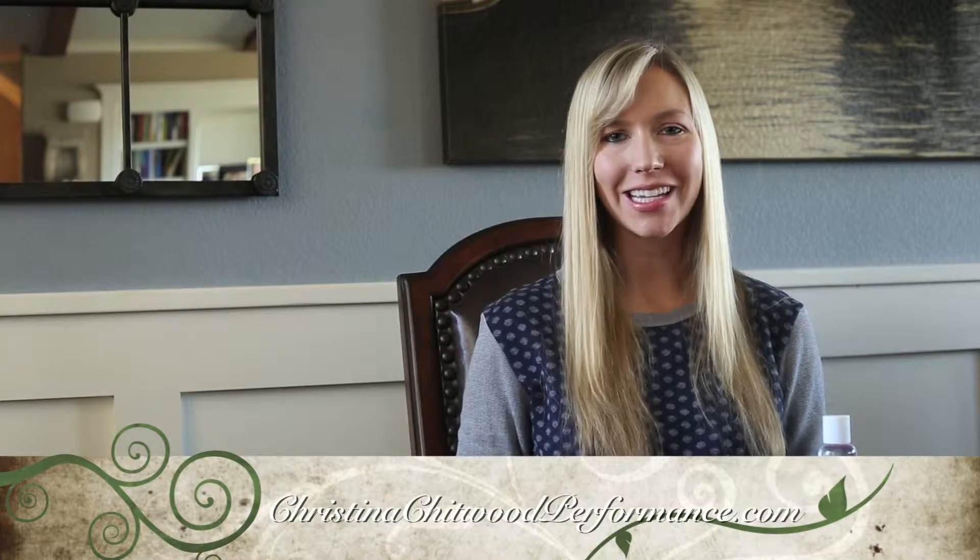For more Jamboree nails videos, please like and subscribe to Christina Chitwood Performance.